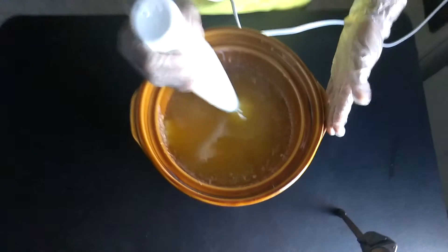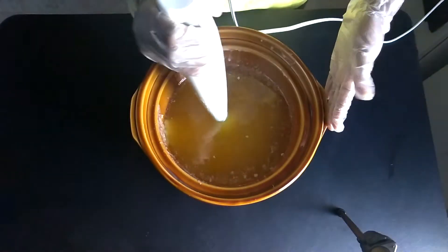Let's get started. I have my stick blender here with my oils and everything in my pot. I'm going to burp my stick blender - that's tapping it underneath the oil to get the air bubbles out as many as you can.